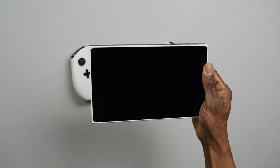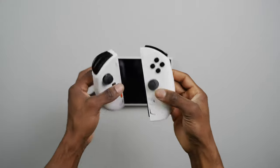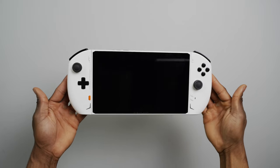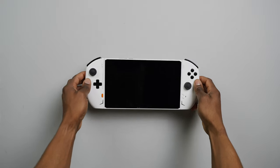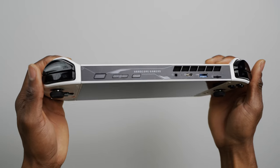The first thing I noticed when I picked it up was the weight, and this was without even attaching the controllers. The controllers alone don't add very much weight when added, but the console does look a lot larger with them on. This is definitely the heaviest handheld I've ever used to date, coming in at around 848 grams.